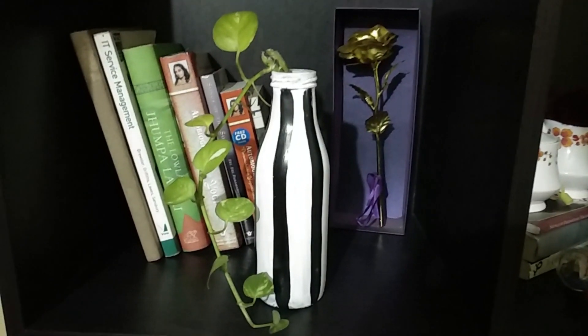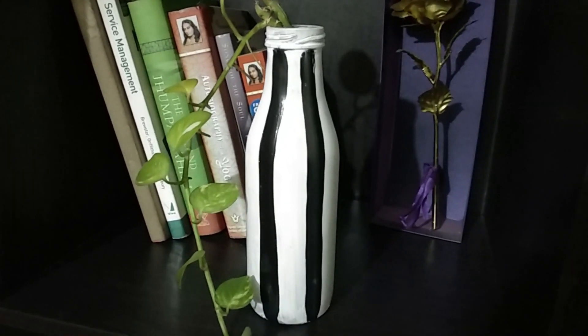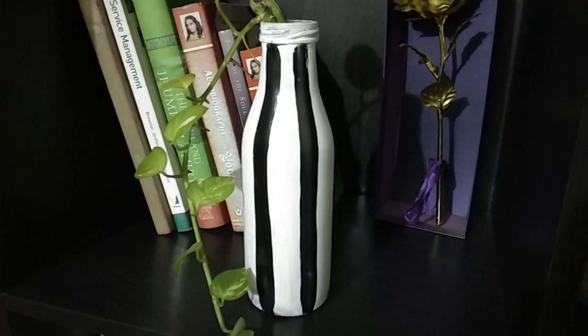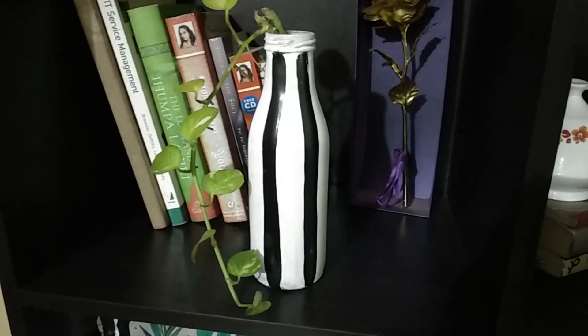So this is how it turned out. I feel that the stripe design is really versatile and I have used it to decorate my plants. You can also use it as a vase. Do let me know in the comments how you are going to use it.